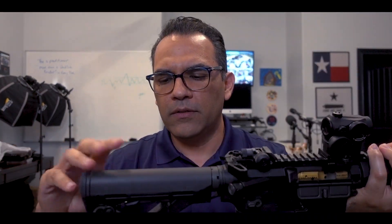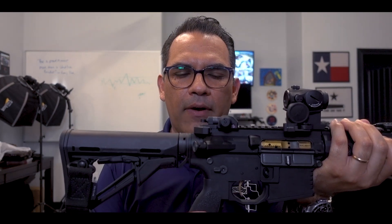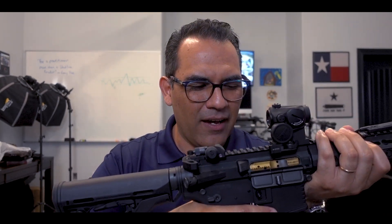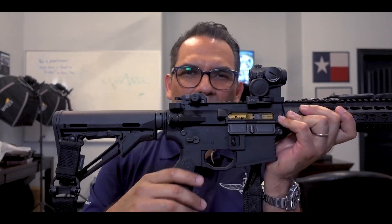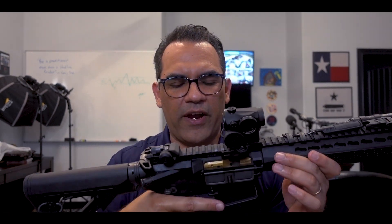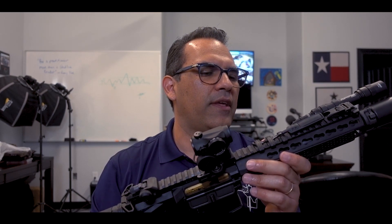The buttstock is a Magpul — nice buttstock, simple, nothing crazy. And then I'm running a BCM Mod 3 grip. It's got the angle on it — it's just more for the modern-day shooter. I really like the angle on it. The handle is just a lot more comfortable; it doesn't have that aggressive angle on it. It just feels great — it's not straining the wrist or anything like that.